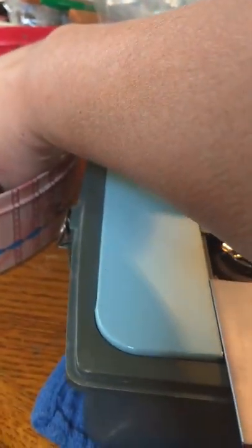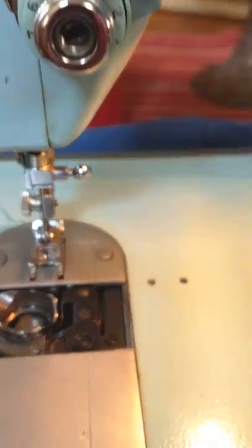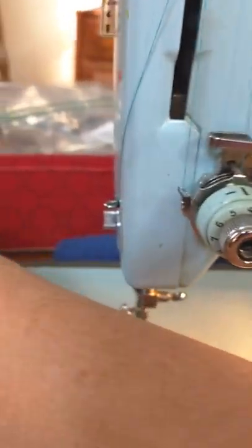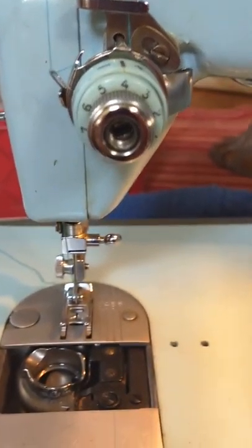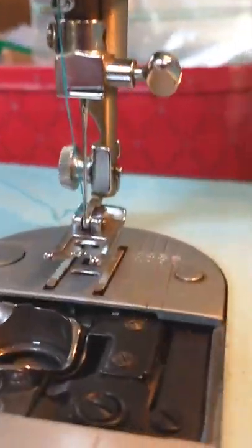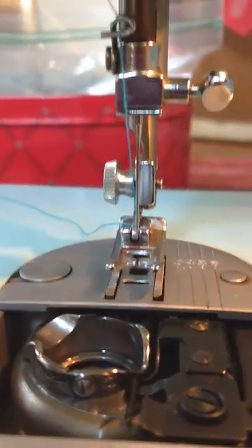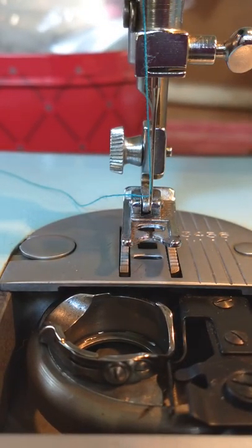Now these are extra bobbins for you. Here is the brush that you can use to clean out the tension discs when there's no thread in there — just brush lightly. Sometimes you'll get lint in there and then it'll act like it's not operating properly.